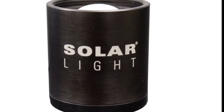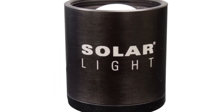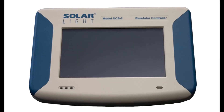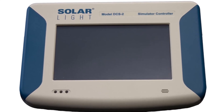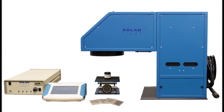Dose is measured using the included PMA-2101 series biologically weighted sensor, which follows the erythema action spectrum for effective radiation, as well as the DCS-2 automated dose control system, which ensures that the required dose is delivered to the PMMA plates.